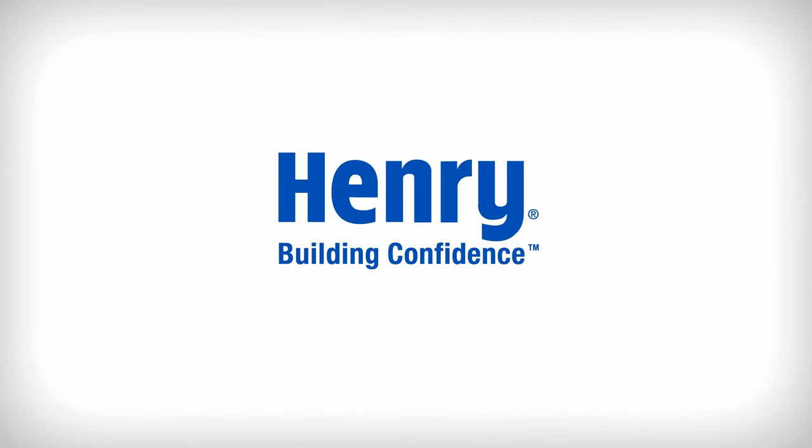Please read and follow all product label instructions before starting your project. Refer to Henry.com for more information.